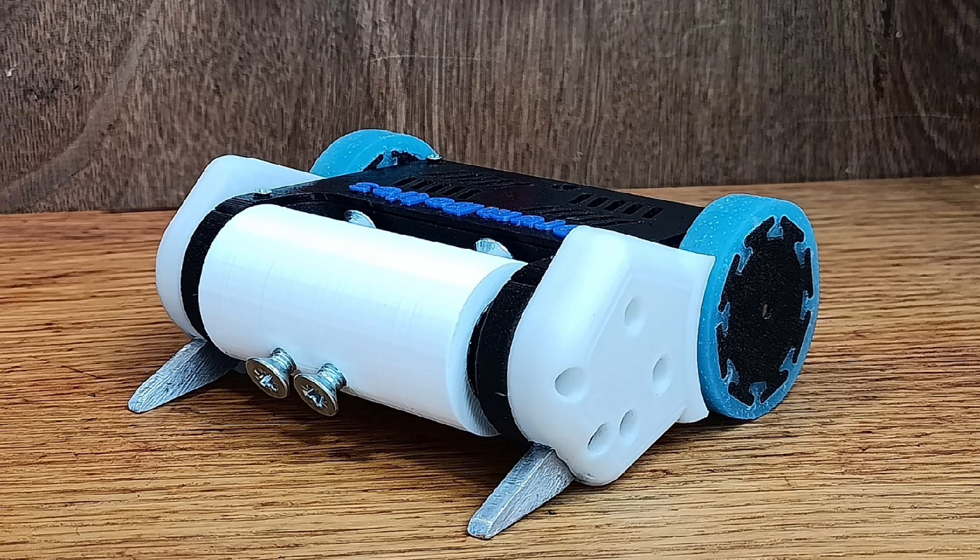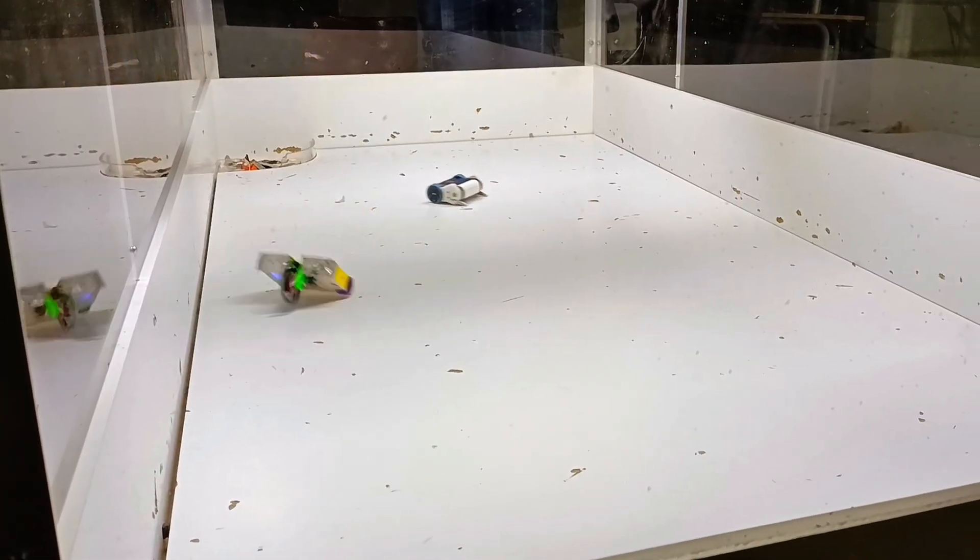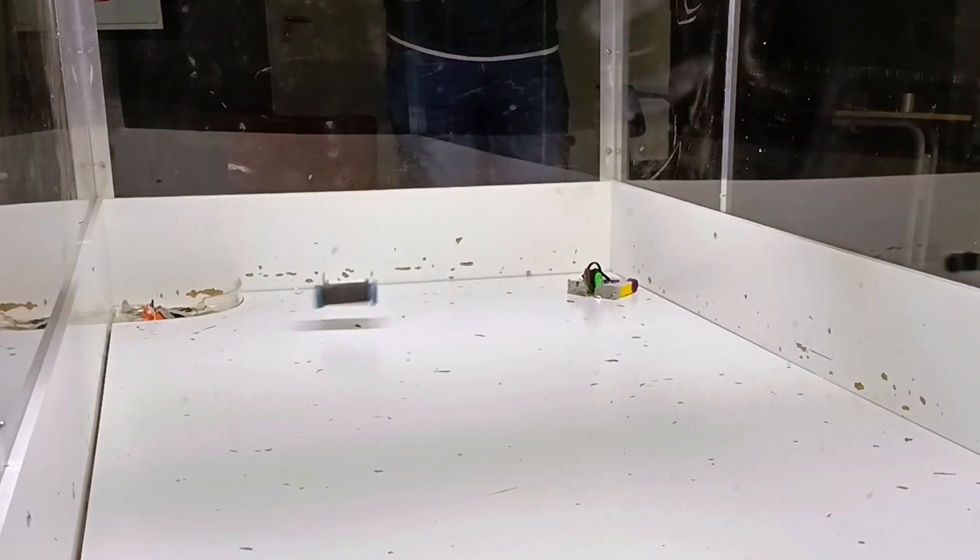The first fight was great. Hit him a couple of good shots and into the hole. The second fight was going great, but I suddenly stopped working.